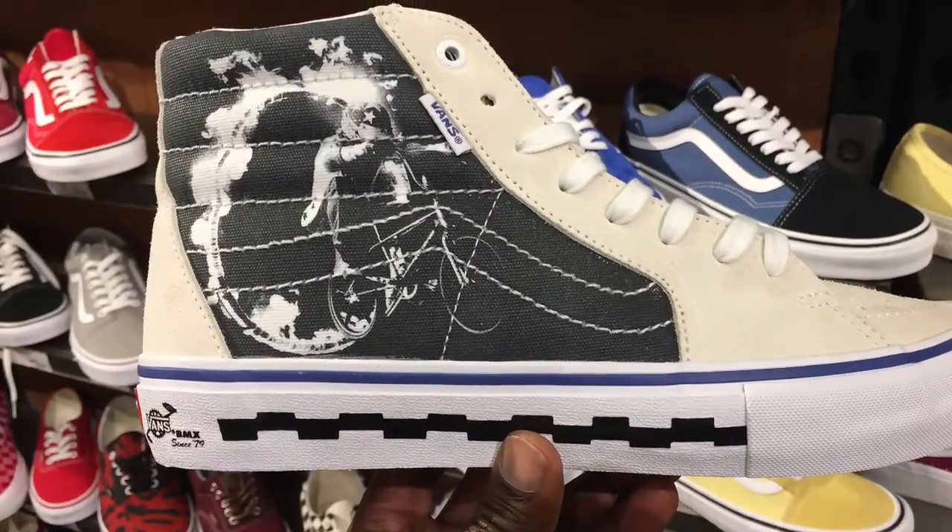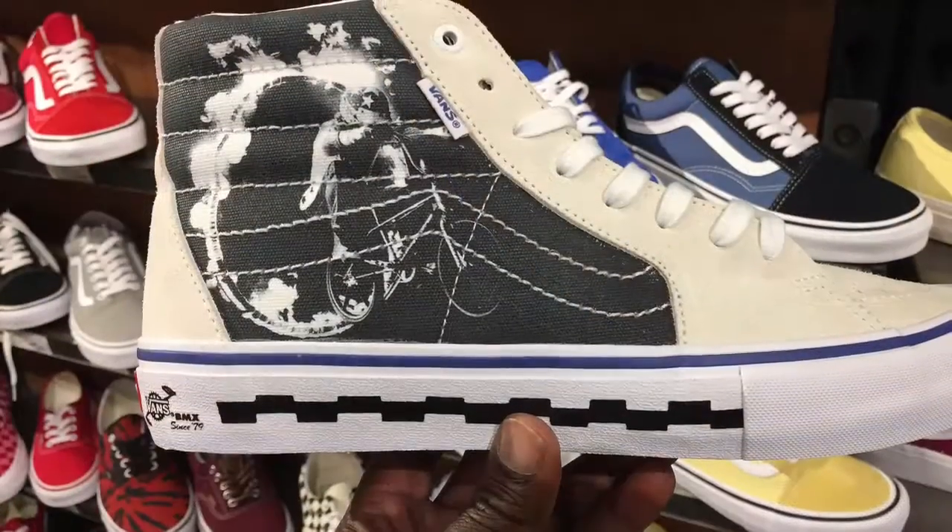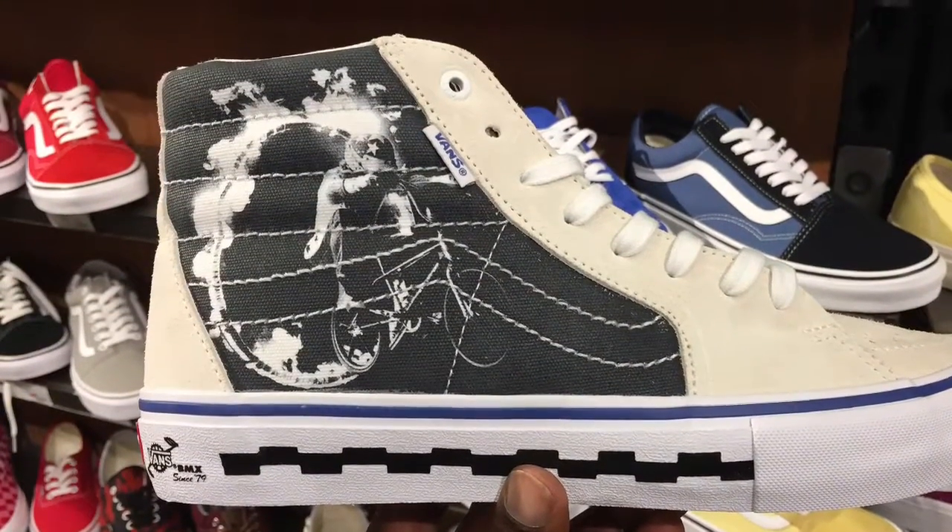Hey, what's up guys, this is Dai from AsaKicks. I got a chance to see the Vainz Skate Hire Pro BMX 79. Now this was a result of a collaboration between both Vainz.